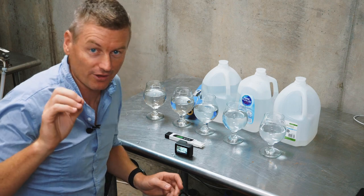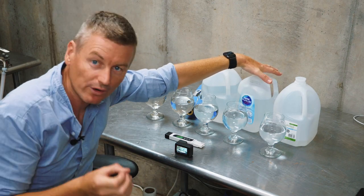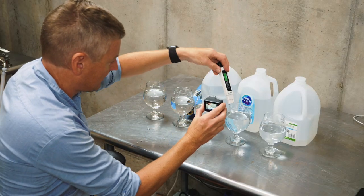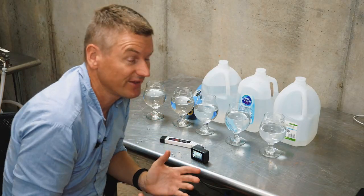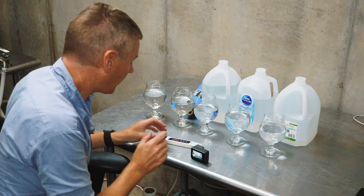The fourth sample is this Nestlé Pure Life purified water, which is enhanced with minerals for taste. So there's going to be something in here. Those enhanced minerals for taste are giving us a score of 59. So there is stuff in there, and again, I don't really know what it is.